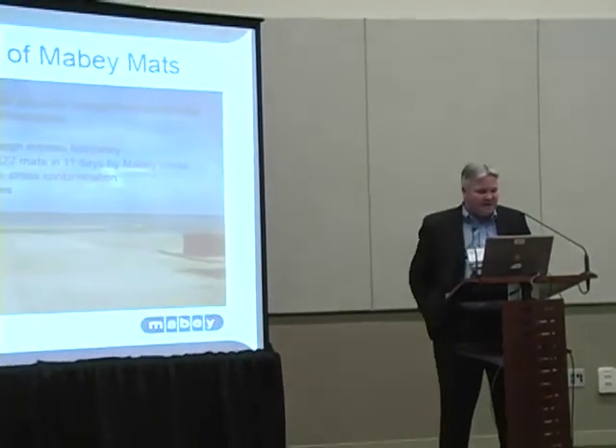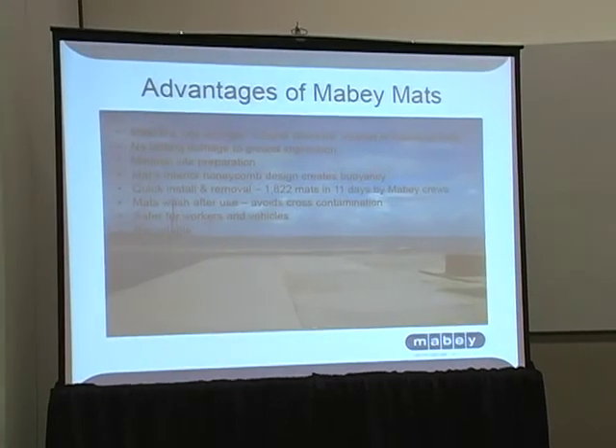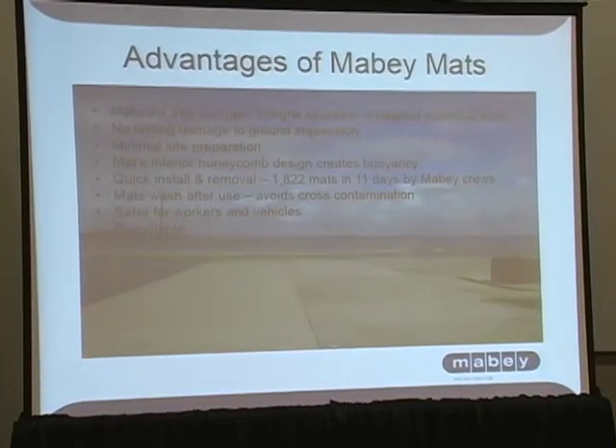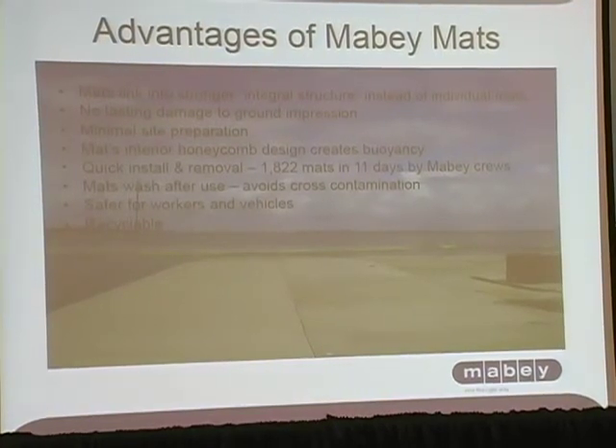I talked about the interior honeycomb design that creates the buoyancy. They weigh about 1,000 pounds a piece, but being that there's air inside, it actually creates the buoyancy. This particular project was 1,822 mats, and we laid it in 11 days by our crews. We washed the mats at the site prior to removing them to avoid any kind of cross-contamination. It's certainly safer for vehicles — this is all in a closed system that's flat with a nice raised surface for safety, and the HDPE is recyclable material.